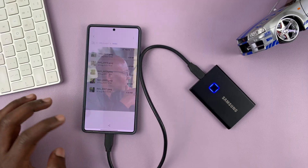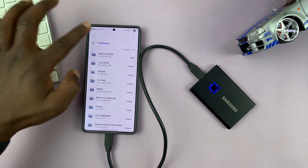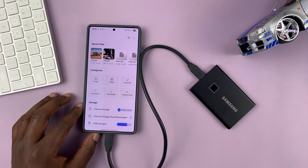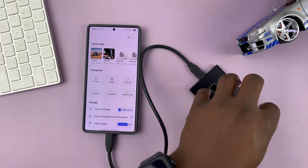It's literally that simple. I can check out my photos, look at specific photos I might have inside there, and share them right from here. That is basically how to connect an external SSD to your Samsung phone — you can transfer photos and videos to the SSD, or transfer files from the SSD to the phone.